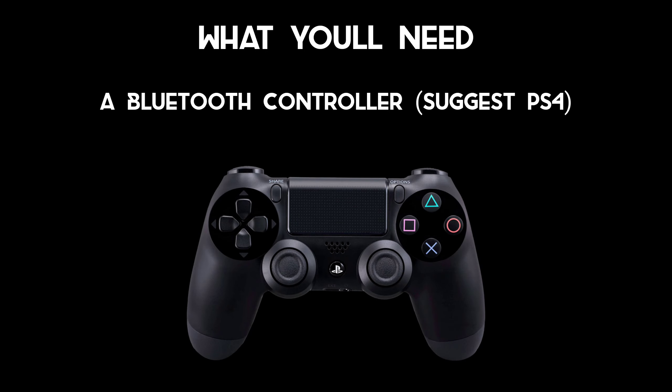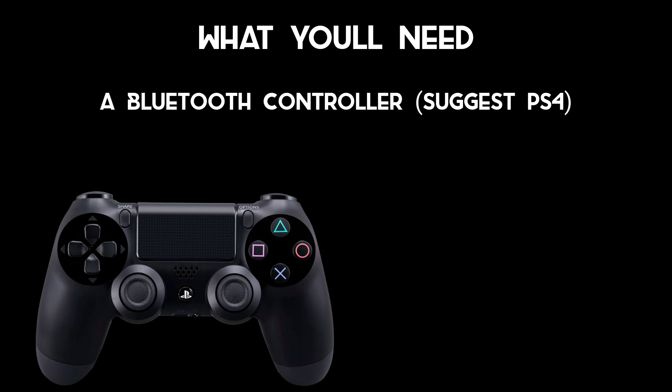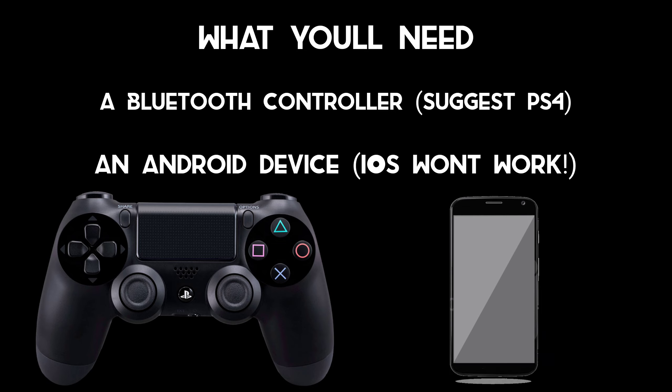What you will need for this video includes a Bluetooth PS4 controller. I suggest a PS4 one because I haven't tested an Xbox one yet, but for the clicking method we'll be using, a PS4 one is probably best. The next thing you'll be needing is specifically an Android device, because iOS does not work at all — controller is not really well supported on that.